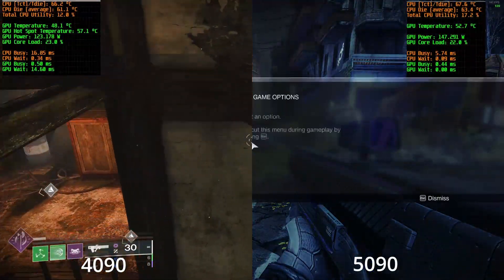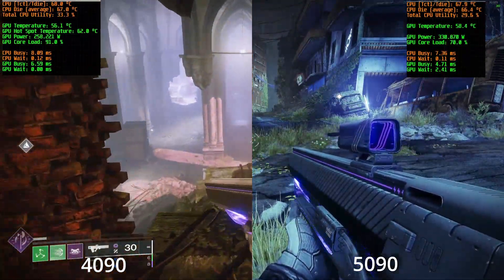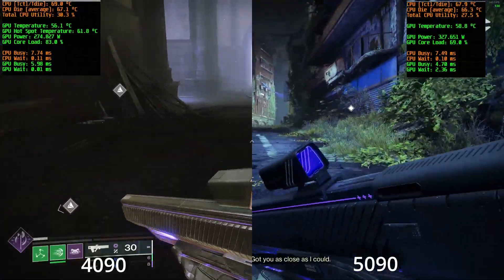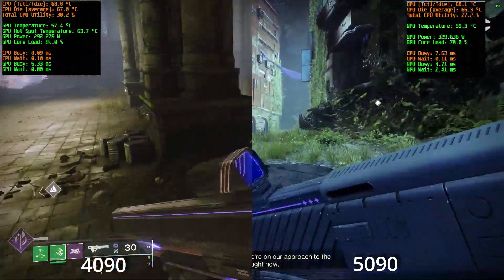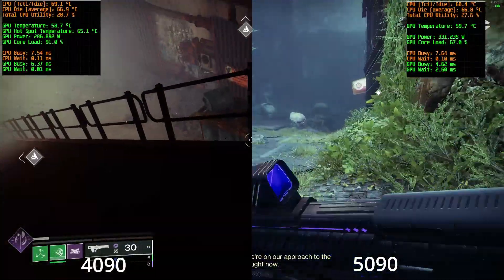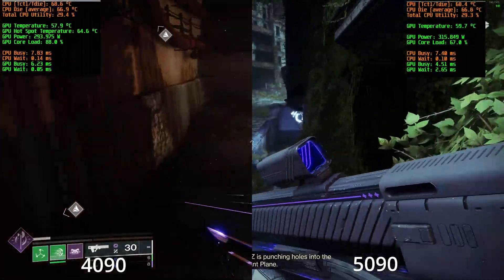And finally, we have Destiny 2. I include it because it's pretty much the game in all my videos, but also I wanted to see what effects a low-load game would have. At 4K max settings and a 141 FPS cap, the 5090 sits around 60% utilization. It means it's not pulling that many watts and not producing that much heat, so the CPU temperature really isn't that much different than the 4090.